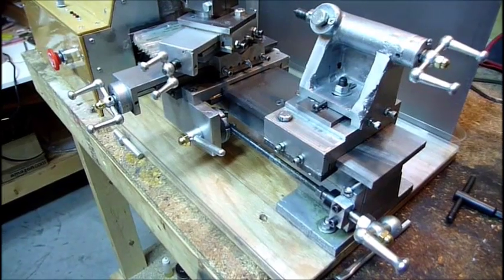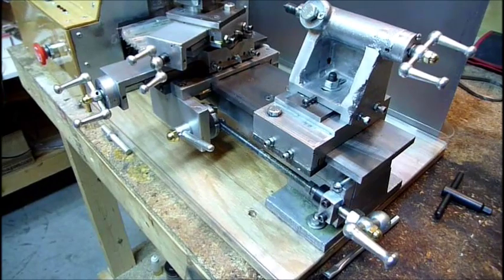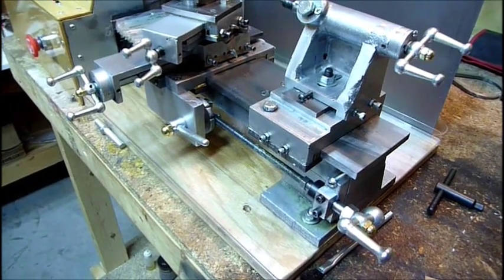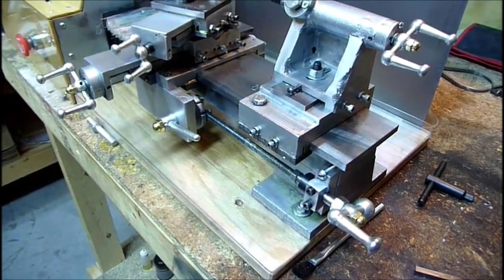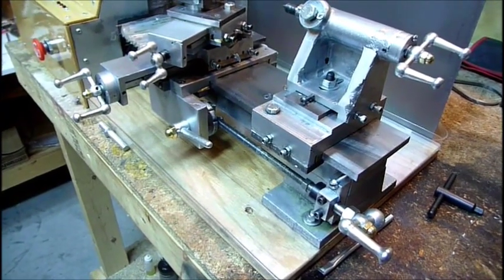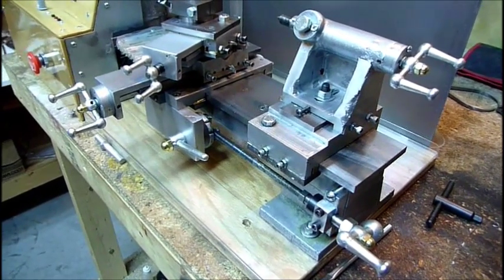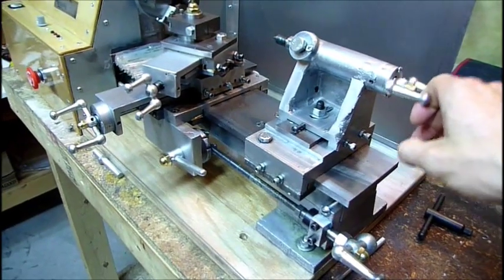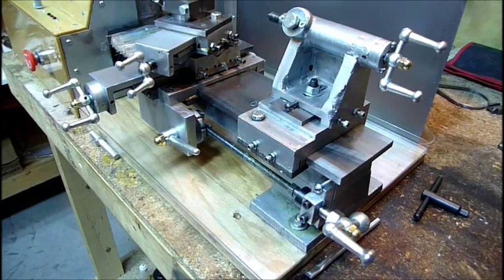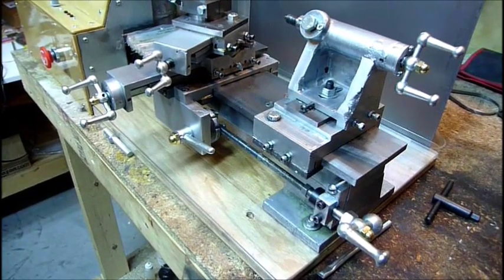The next main update was getting all the aluminum hand wheels cleaned, buffed, and clear-coated. I never really took the time to do it before, and I'd use nitrile gloves when using the machine. I got a lot of flack from people for using gloves while operating a lathe, and I understand that. At this point they stay pretty clean, they're not getting my hands dirty, and it's been a fantastic little upgrade. Nice and smooth, they feel good, and I put about 10 coats on each one so it should hold up for a while.